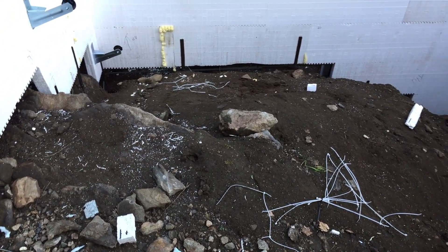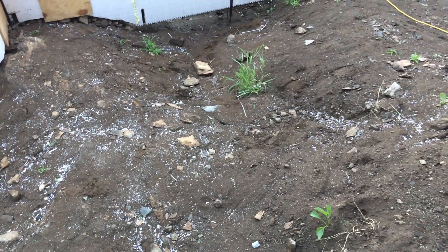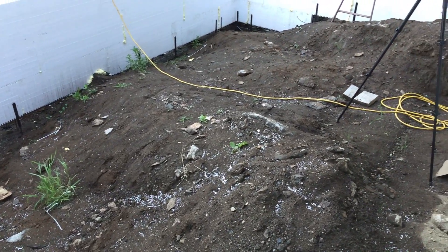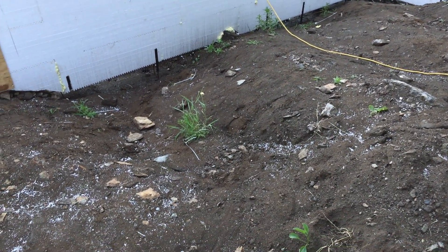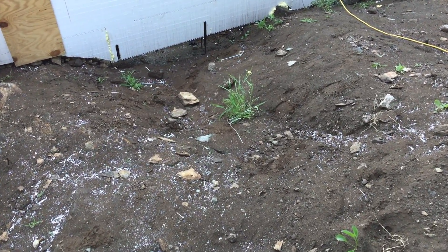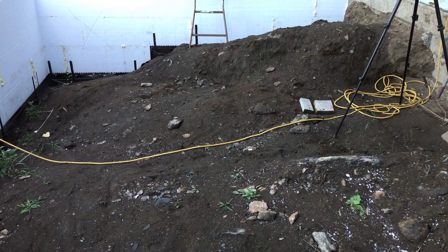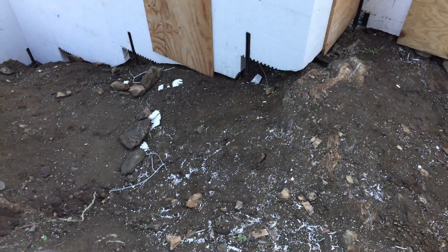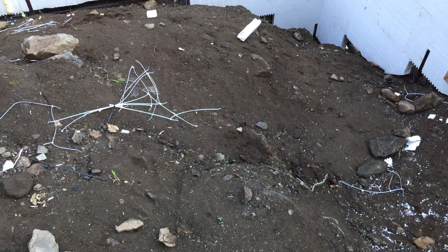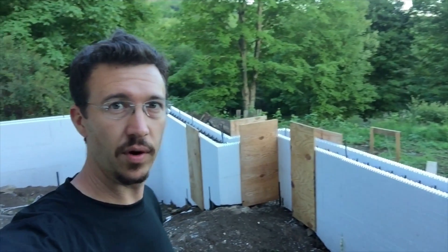The question is: what am I going to do with the crawl space left on the inside of this addition? I've got tons of dirt, rocks, ledge sticking up — it's kind of a mess and there's too much to fill with stone and sand like I did in the garage. The plan so far is to cover it with 10-mil plastic sheeting and then concrete over it — just a thin layer to cap it and keep the moisture in the ground and not in my crawl space. I thought about washing all the ledge so it was just rock, but that seems unrealistic at this point.